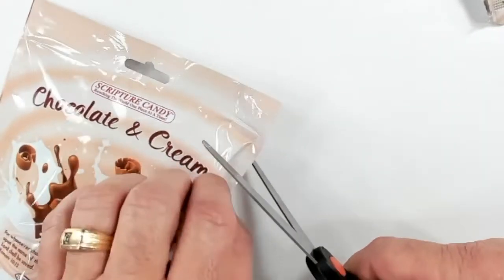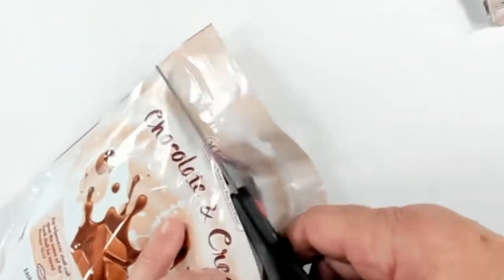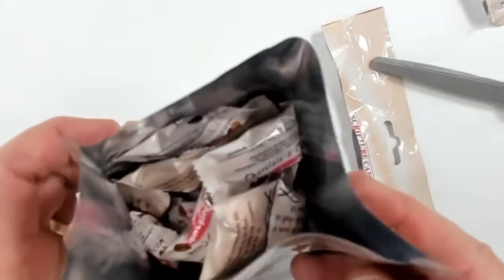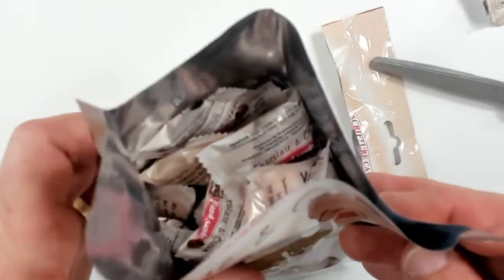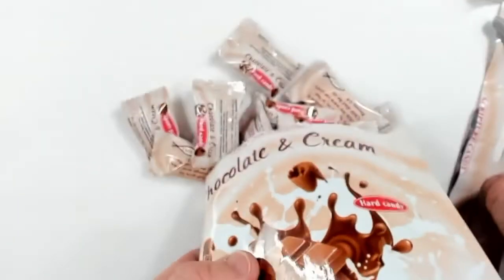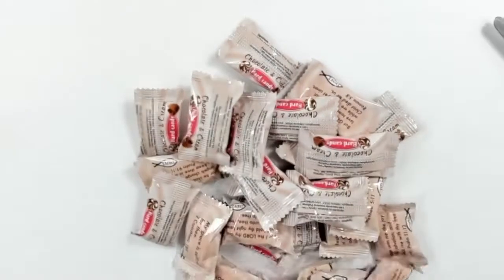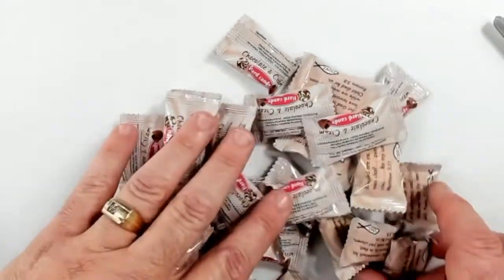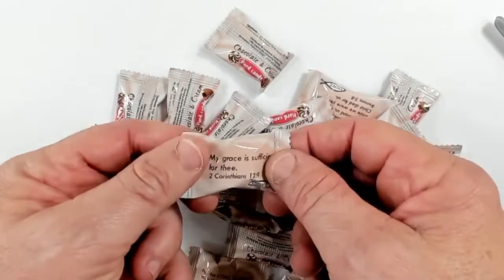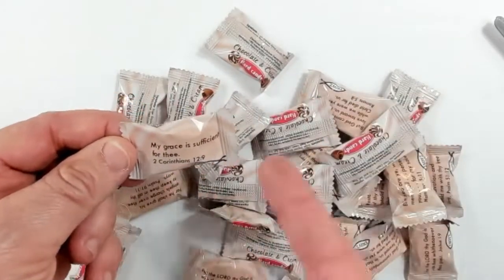Now let me show you what comes in the bag. I'll use scissors to cut it open so it doesn't go flying everywhere on camera. You can see that nice little silver foil again — and when you dump it out, there are about 26 pieces inside. It's a five-ounce bag, so there's quite a bit in there.